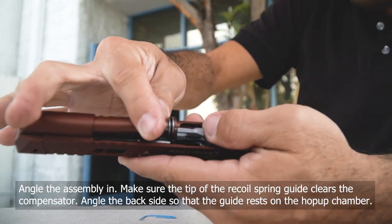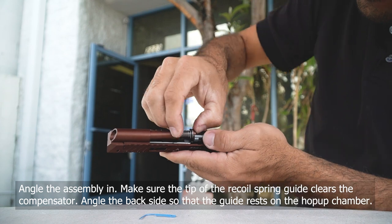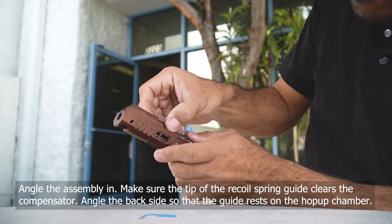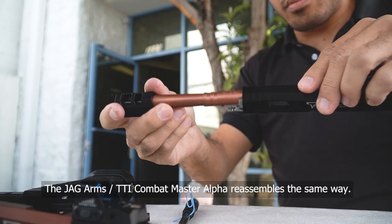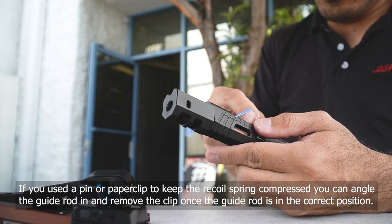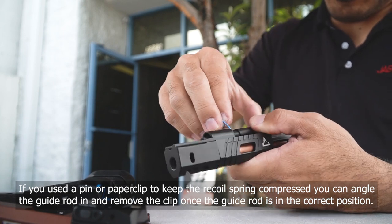It's going to get snagged up on the hop-up chamber — that's okay. You're going to wiggle it in until you find that the guide rod can go fully into the slide and compensator. For the Combat Master Alpha, you have the paper clip to help with that hole — you'll just slide that assembly in and then remove the paper clip.